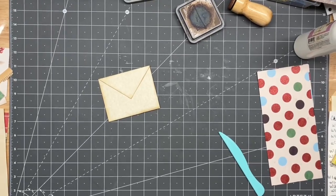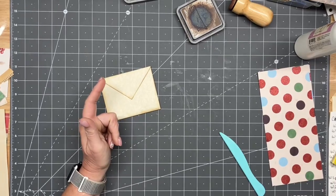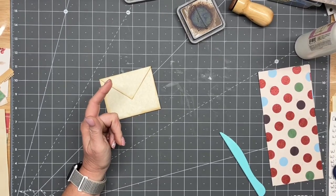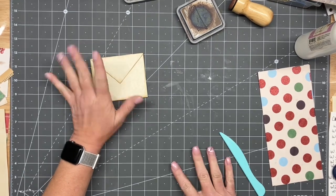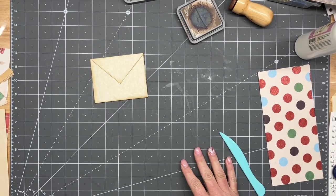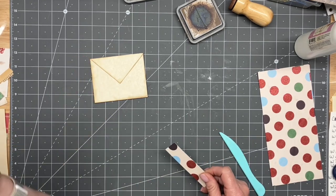All right, guys, it is week three, episode one, and this pocket is from 2023 as well. Those of you just joining in the challenge, I am kind of doing a best-of for the first couple weeks of the challenge.